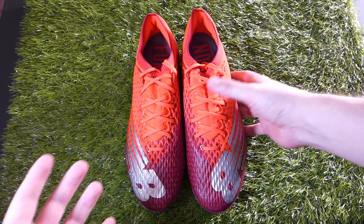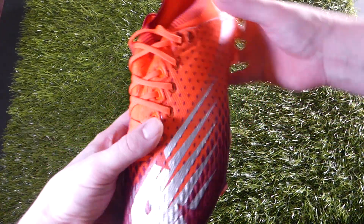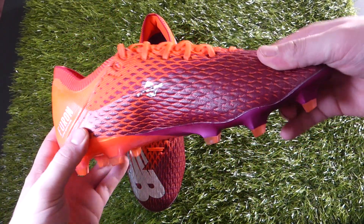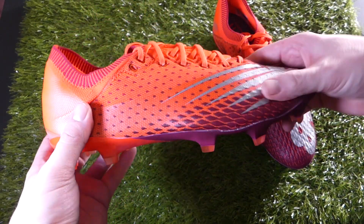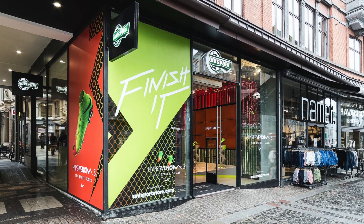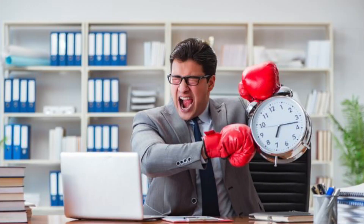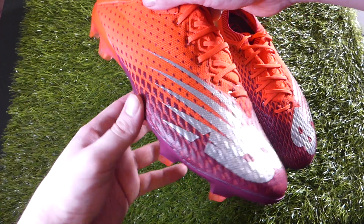So aside from pictures and a very brief time in the Unisport store, this is the first time I've had these out of the box and in my hands — so it's a genuine first impression. I literally got to the Unisport store as they were closing. I apologize to everybody who works there for potentially delaying them getting out so that I could get these Furons.